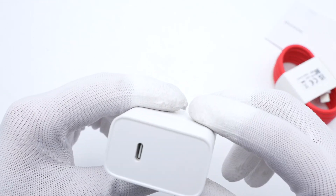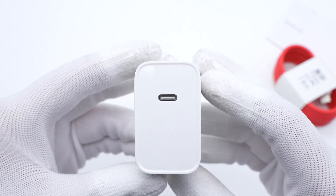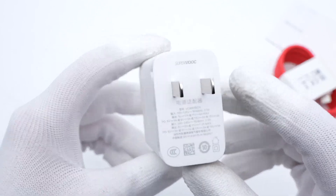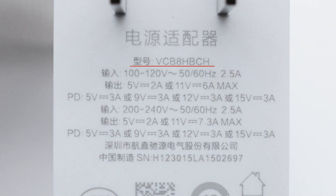Take a closer look at the charger first. Unlike the traditional USB-A SuperVolk charger, it has a USB-C port. The slight hollows on two sides can facilitate the user to pull it out or plug it in. All specs information is printed under the fixed input prongs. The model is VCB8HBCH.